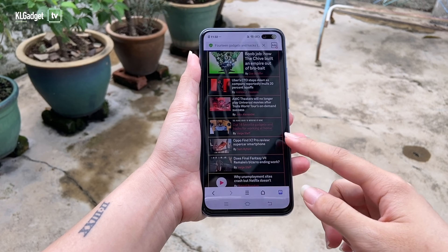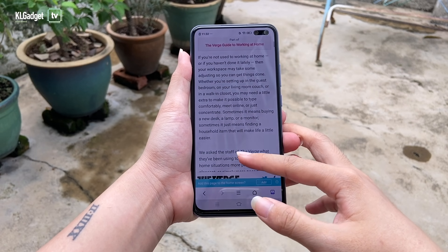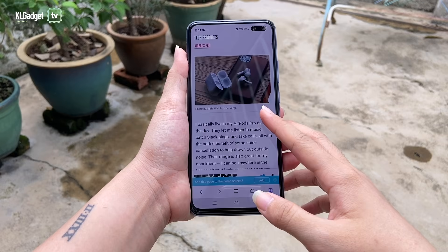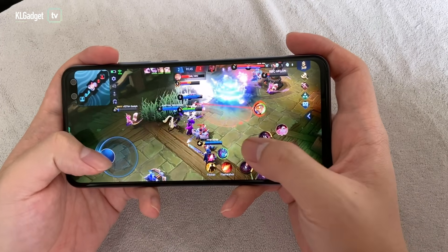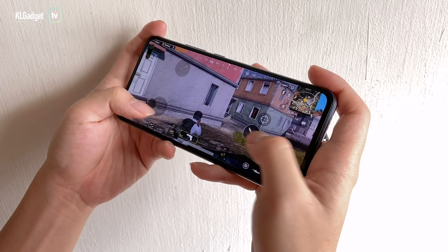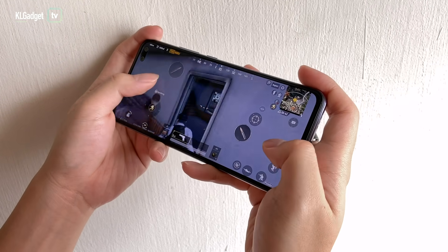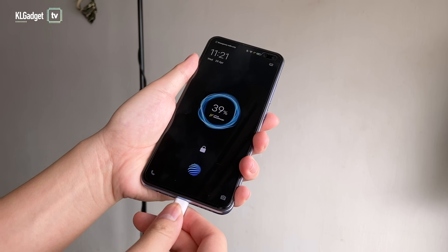There are a few things I really like about the V19 and this includes its battery life. The V19 is a beast in longevity. With a huge 4500mAh battery, I never need to charge this phone daily. Even when I game for a few hours using the V19, I only need half an hour to get half its battery life back since it has 33W fast charging.